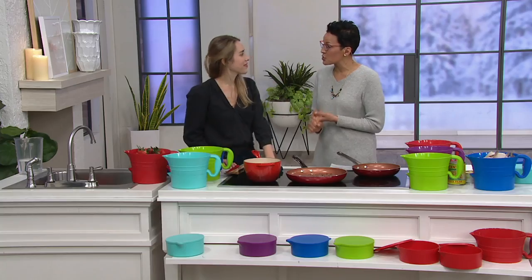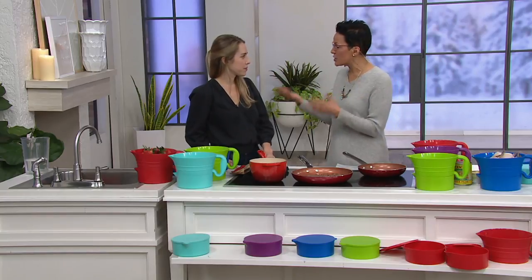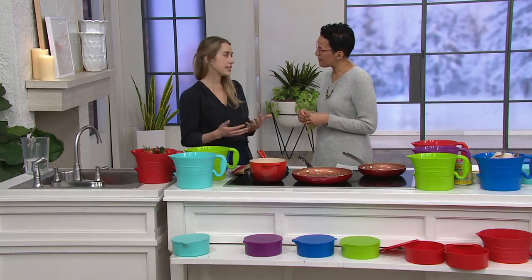She's now joined the Cook's Essentials team. Cook's Essentials is our brand of cookware. It's a brand by QVC, exclusive to QVC customers, that has been around for about 20 years and has sold over 20 million products.